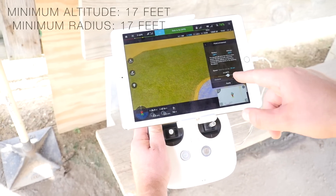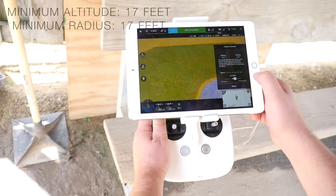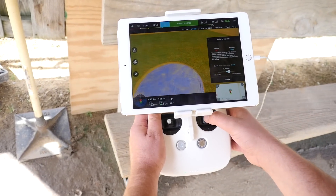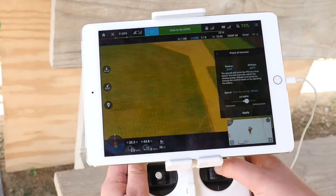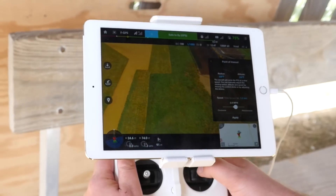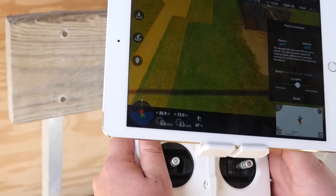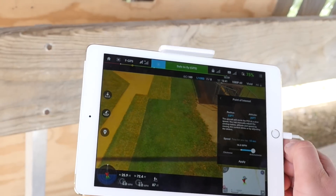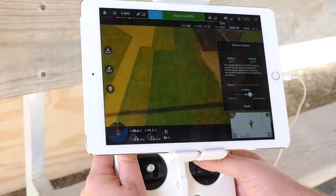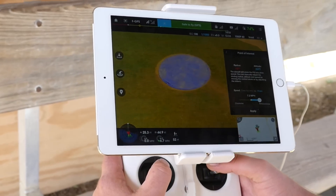We have the speed down here, which is 2.2 miles per hour. Depending on the radius, it will let you go faster. For example, with a radius of 53 feet, I can go 16 miles per hour. So the radius will affect how fast you can go.